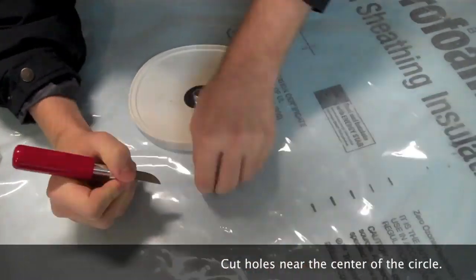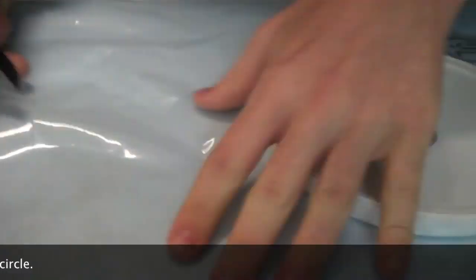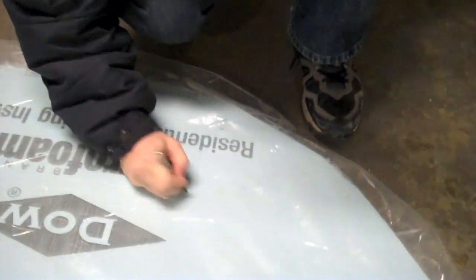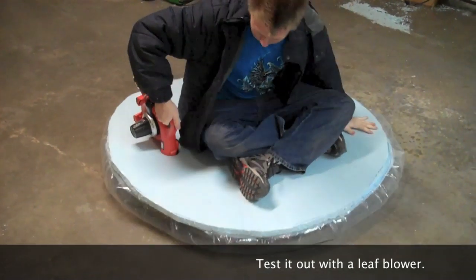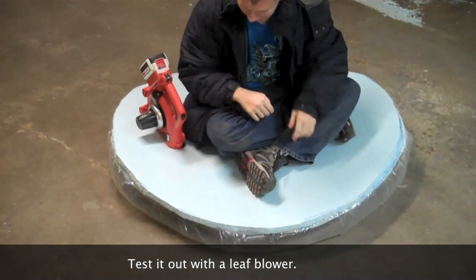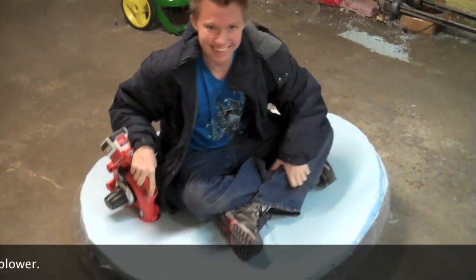Step 15. Cut holes in the middle of the circle around the plastic lid, then do a few puncture holes on the outside. Step 16. Test out the hovercraft with a leaf blower. If it doesn't work, you may have messed up along the building process — you put too much weight on it, or you need a better leaf blower.